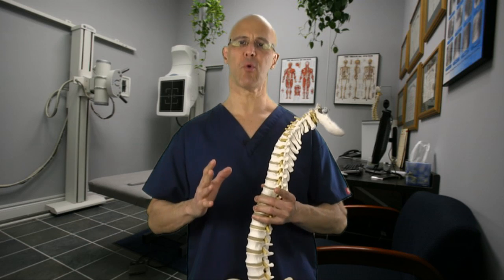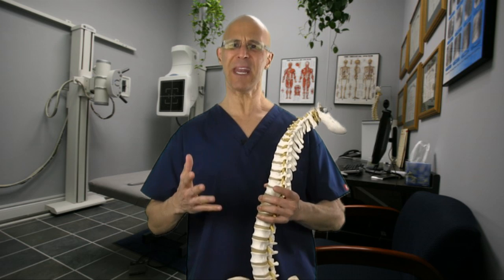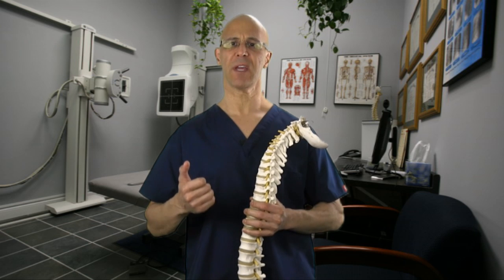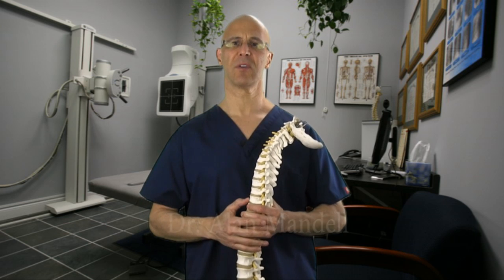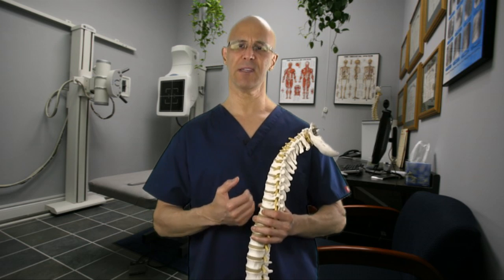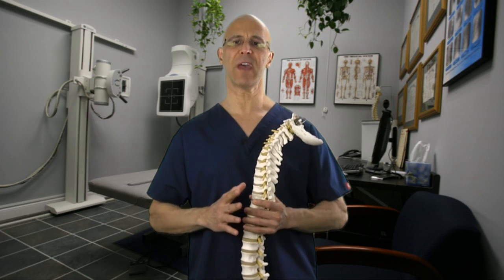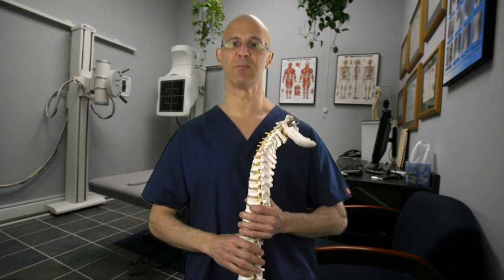Welcome. A very important rotator cuff muscle involved in many types of shoulder problems — like frozen shoulder, which is adhesive capsulitis, bursitis, bicipital tendonitis, and dislocation of the humeral head inside the glenoid fossa — is the subscapularis muscle, the largest rotator cuff muscle.